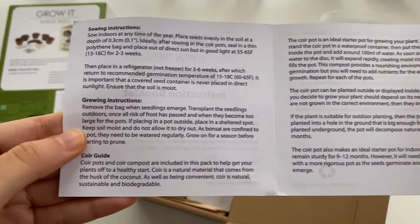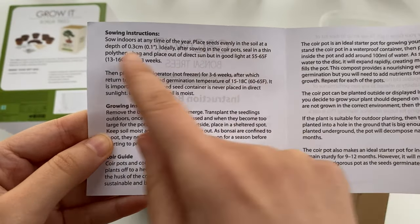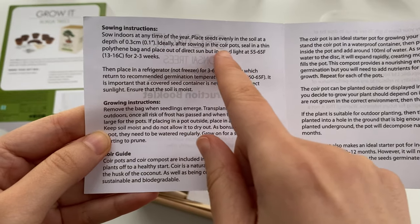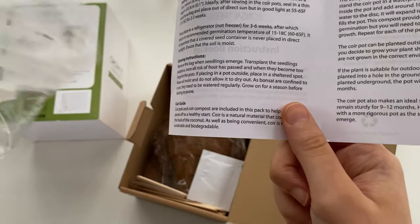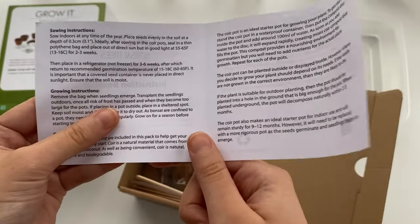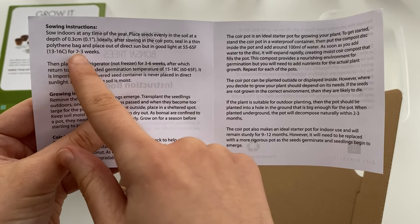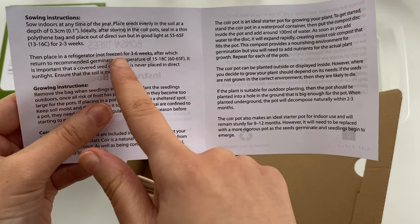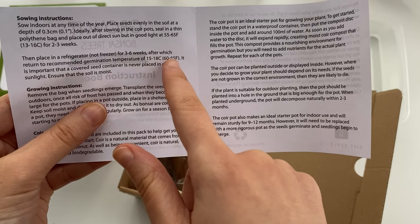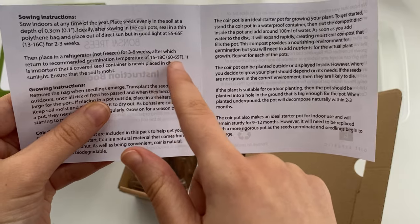It says to sow indoors at any time of the year. You can place the seeds evenly in the soil at a depth of 0.3 centimeters, and ideally after sowing, seal them in a thin polyethylene bag — which you can see here as a ziplock bag — and put it in the cold, out of direct sunlight. In the end, I'll put it back in the box and keep it in a dark room for two to three weeks, then afterwards put it in the fridge for three to six weeks, because this encourages the seeds to propagate as if they were in frost outside.